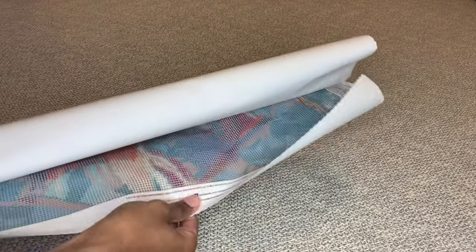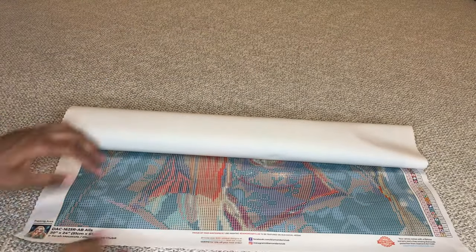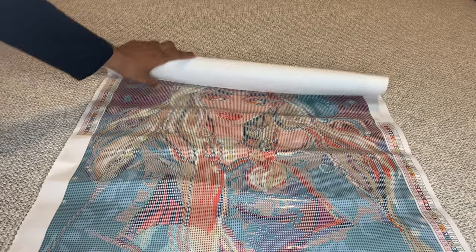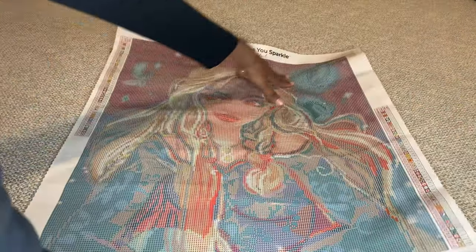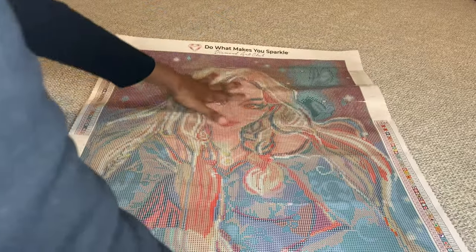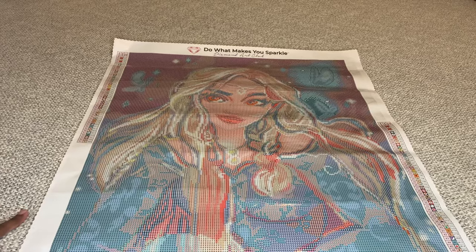Let's unroll her. Diamond Art Club's canvases are made out of a material that allows it to self-flatten in about five minutes, but I'm just going to roll it back a bit myself so it unrolls faster. I'm so used to unboxing huge canvases lately that this little tiny thing — she's so tiny and cute!